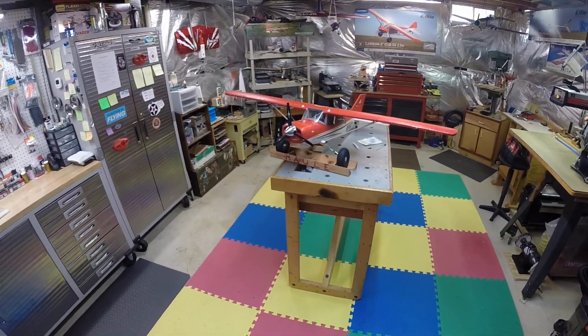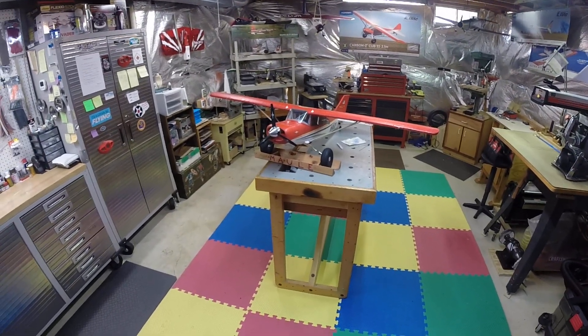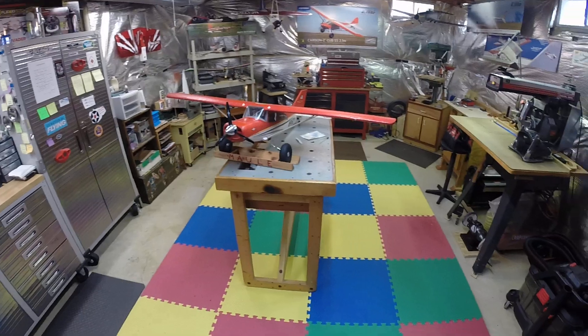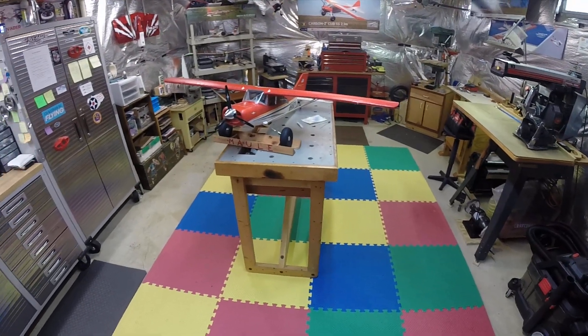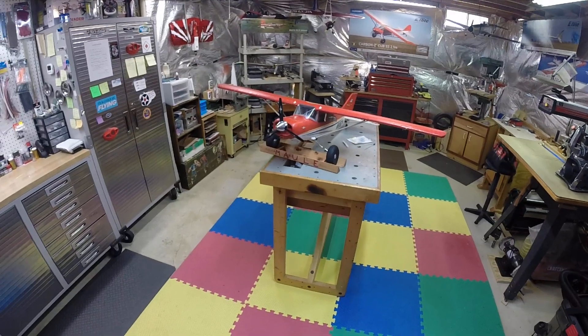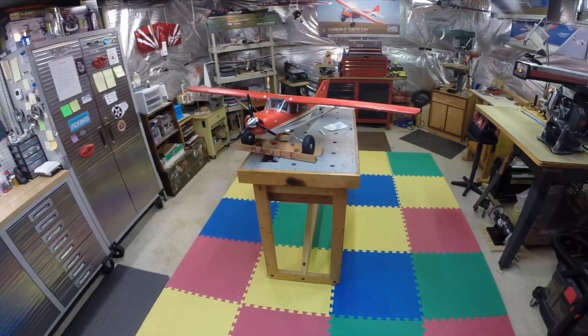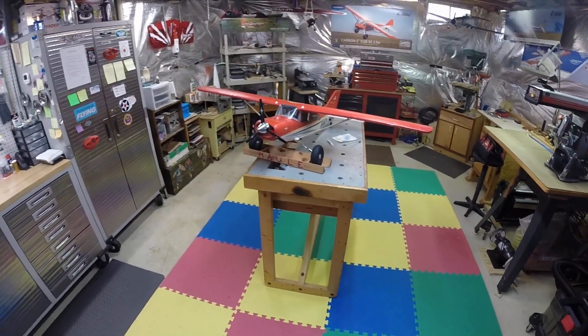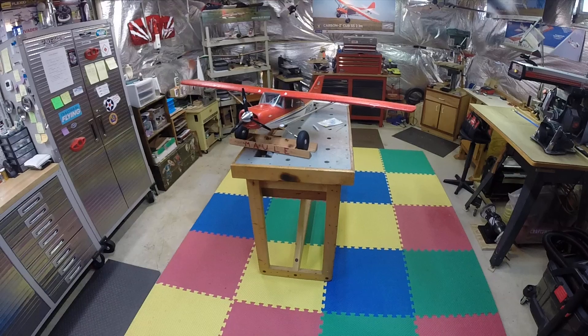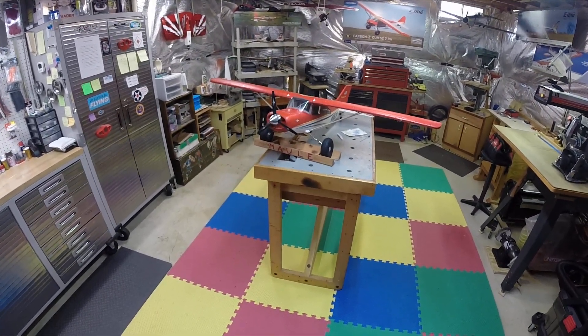Hello once again, hey it's Dan here in Virginia. I'm down in the workshop — you can see I got the Mighty Mall up on the workbench — and I just wanted to share a tale. The other day, this has been really bad for real high winds for the last two or three weeks, can't fly. Then we got one break last Thursday.